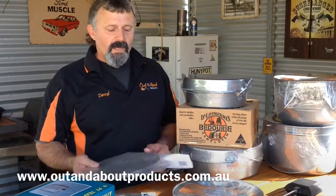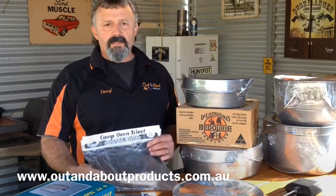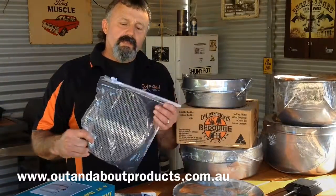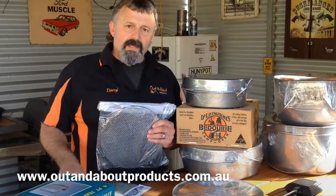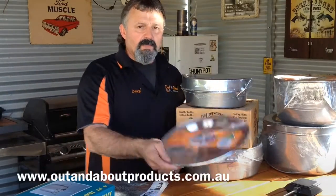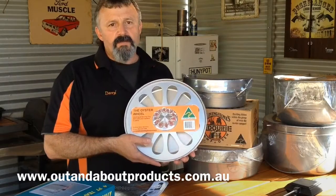Just thought I'd give you some ideas for Father's Day this year. We've got a range of cooking gear from the Southern Metal Spinners, based in South Australia. We've got the trivets for the camp ovens, so they come in two sizes — the large one and the small one. Then we've got the oyster wheels for cooking and serving in those.